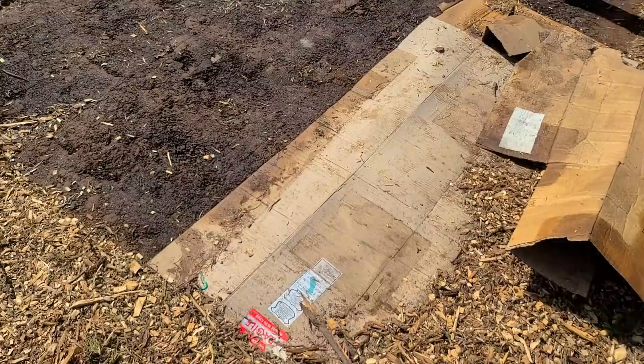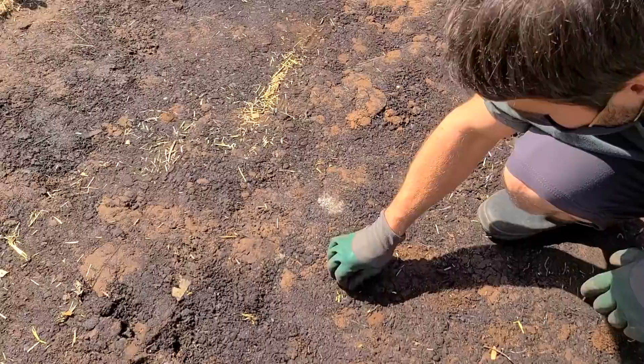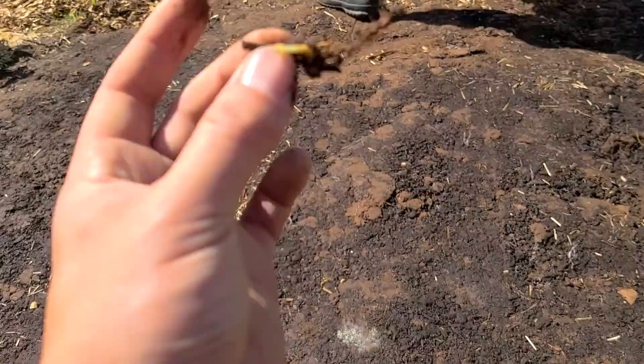This looks good. There's even a little bit of — that's definitely Bermuda, so we might want to try to dig that up. Look, you got the root. We'll take the rest of the Bermuda out.